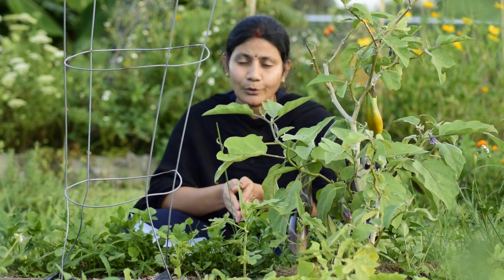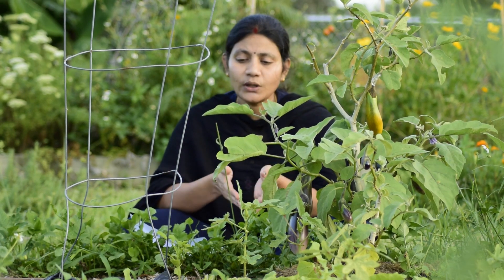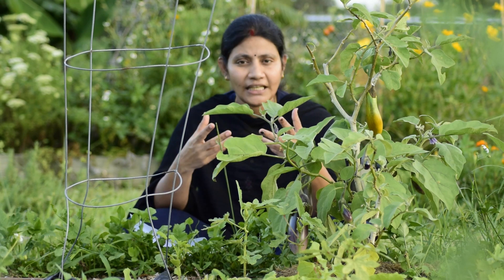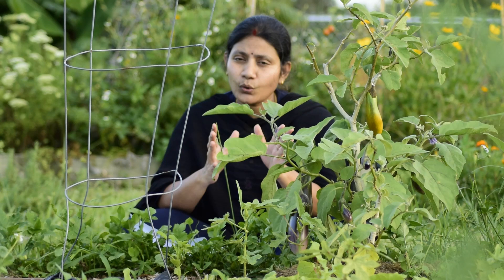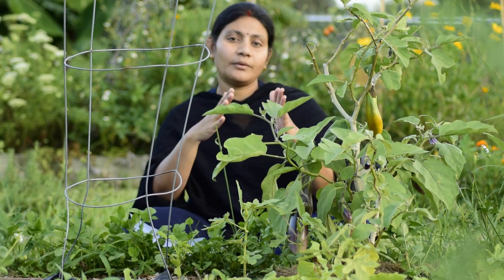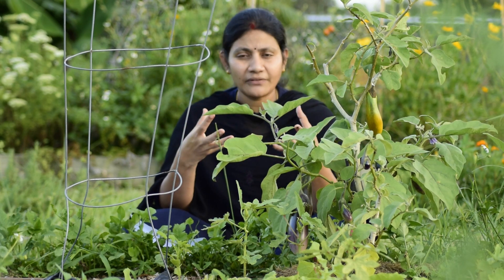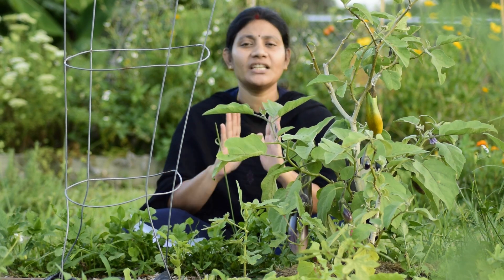We have to replant on the ground and plant in the soil. We have to mix compost in the soil. We have to plant our soil under the soil.